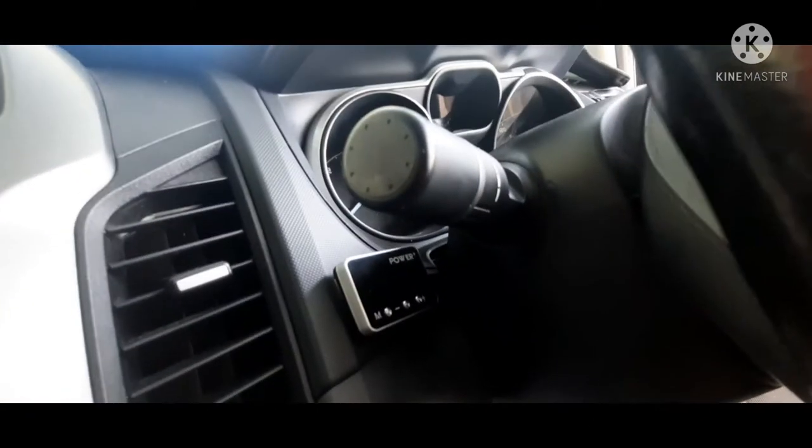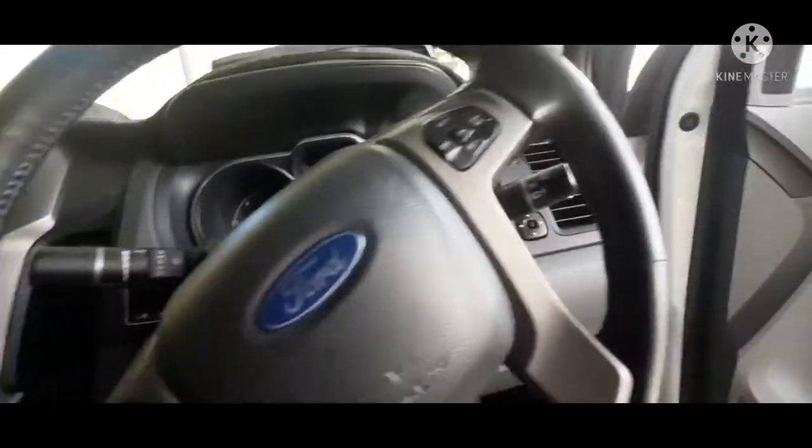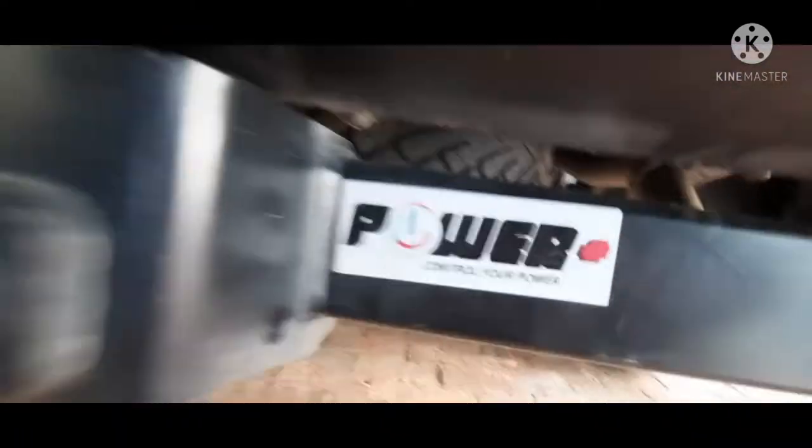It is a 2012 model Ford Ranger. It is a four-wheel drive and has almost everything you'd find on the 2012 XLT model. It does have a Pedal Commander on it from Power Plus — there's a sticker right here for that.